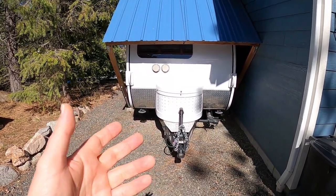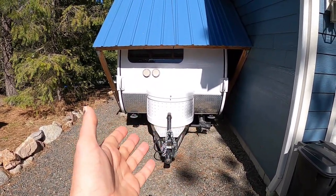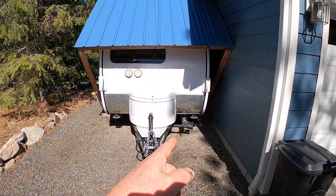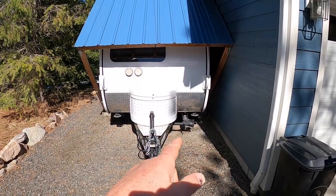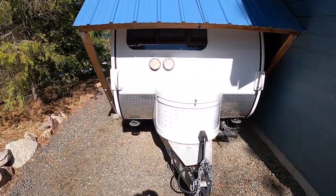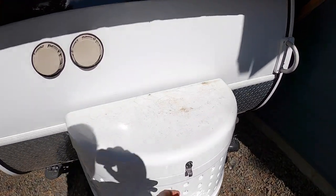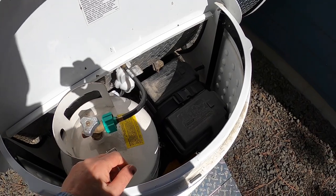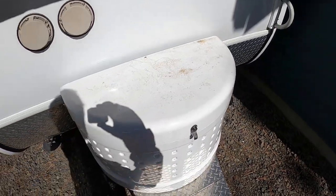My wife and I, up to this point, have been using it in improved campgrounds, which means we always have had sewer connections and electrical connections. Because of that, the small battery that came stock with this, a little 75-amp lead acid battery, has been fine.